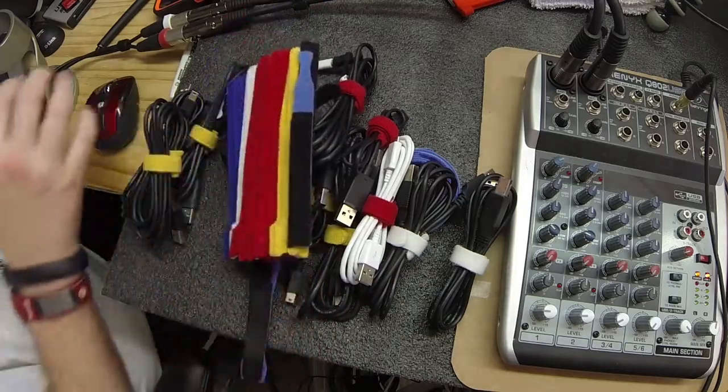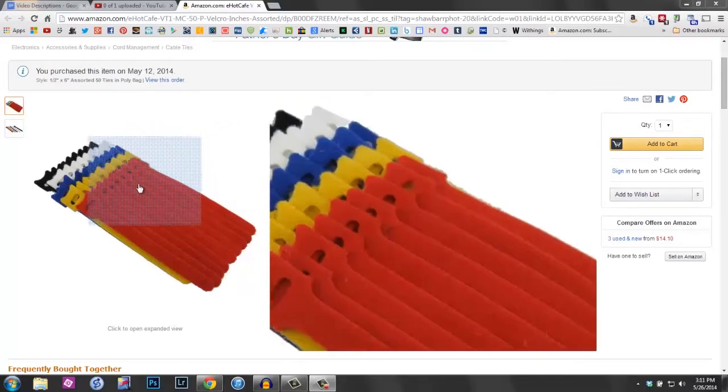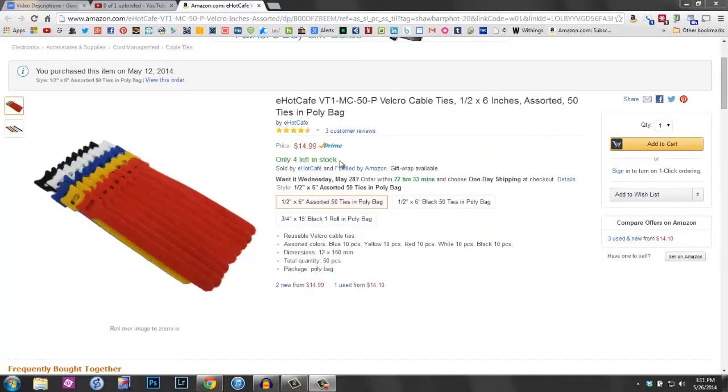We'll take a look here on the screen. It's by eHot Cafe — you can really get them anywhere. These are just generic cable ties. These are the ones I actually purchased a few weeks ago and have been using. You get 50 of them and they're like 15 bucks. They're pretty neat.